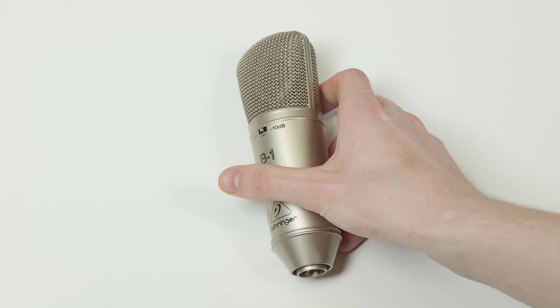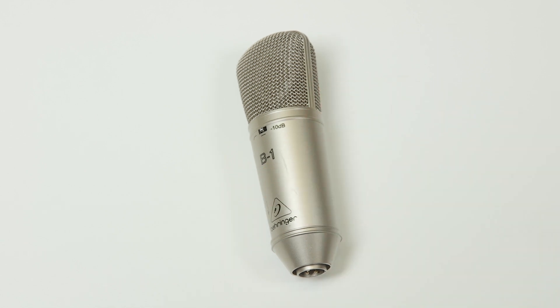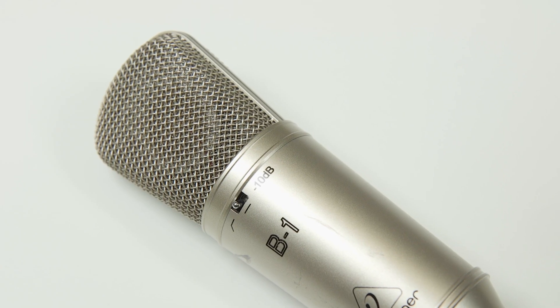The Behringer B1 and all of the other microphones in this video operate with phantom power. You wouldn't be able to plug this microphone directly into your computer or camera because there's not quite enough voltage there — you would have to plug it into a mixer or an audio interface which is capable of giving it the power it needs. The B1 works really well as a starter microphone in a home studio setup, giving you a really nice crisp-sounding piece of audio that's really hard to beat.